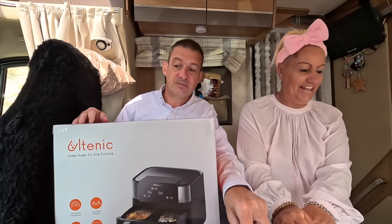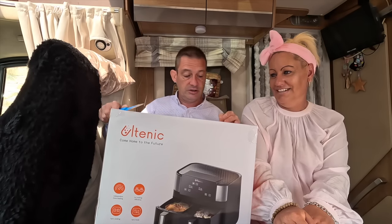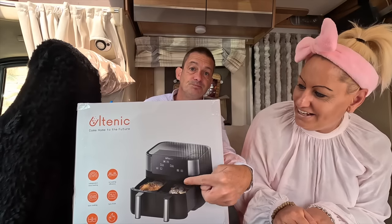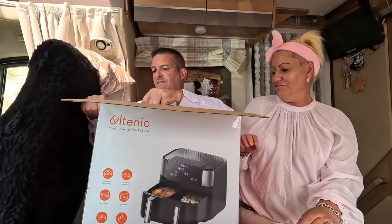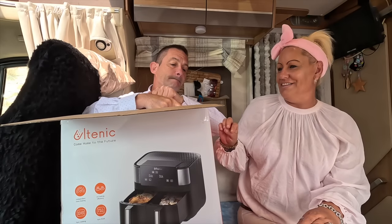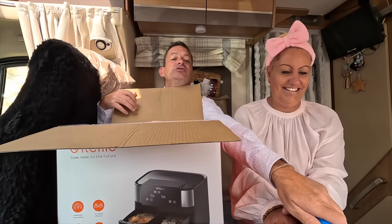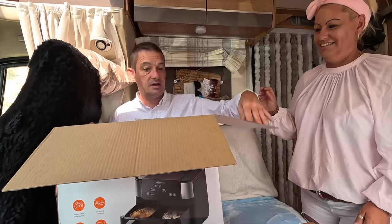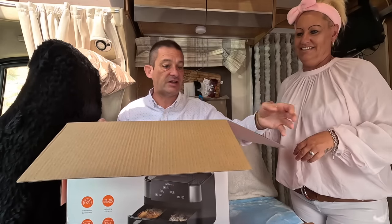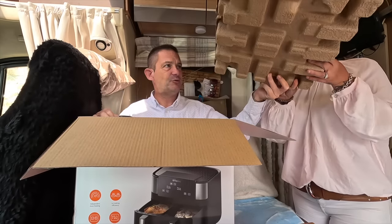I have watched Chris the Butcher's channel — he reviewed one of these, but a single. You can get them in a single or a double. We were lucky enough to get the double, so thank you very much. Looking forward to trying this. Our fridge has just run out of power, so all the freezer stuff has defrosted and we need to cook it up. So here we go. It's like Christmas! Oh, it looks nice. How beautiful.